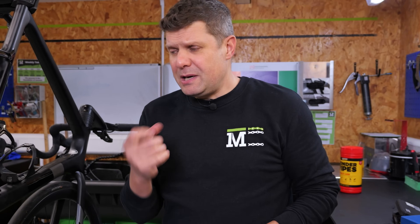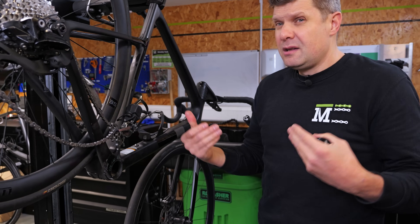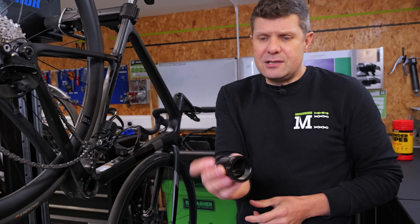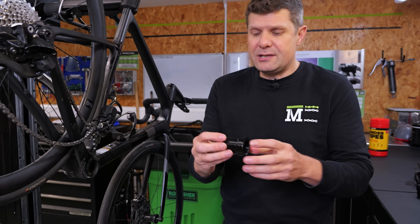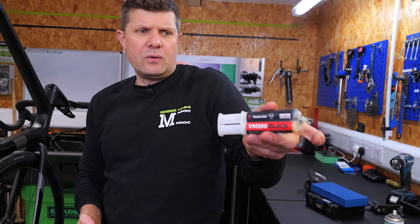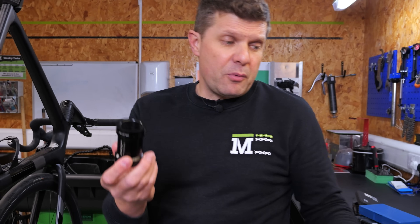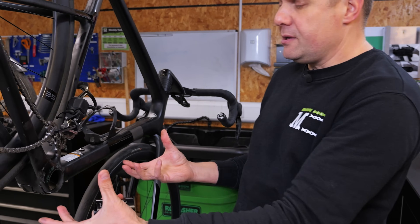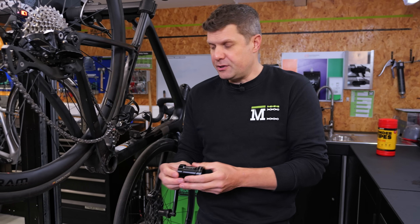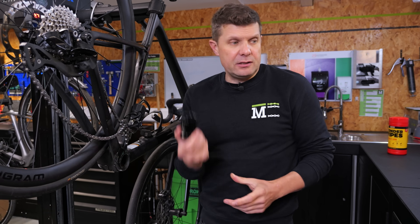The next solution would be to speak to someone in carbon repair to see whether they could add some carbon material and bring it back to size — but getting the alignment with that is really, really tricky. Another thing they sometimes do is glue in a solution like this — you can buy these bottom brackets and glue them in using something like Voodoo Glue from Easy Composites, which is a really good way of bonding aluminium to carbon. Problem is, it restricts access to all the cabling. Also, it's a 73 millimetre asymmetric shell, so we can't just screw in a bottom bracket because we wouldn't cope with the asymmetric — we just wouldn't get the right chain line. So that's a no.